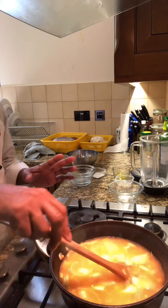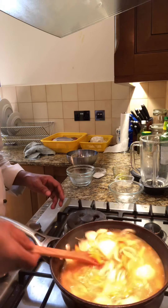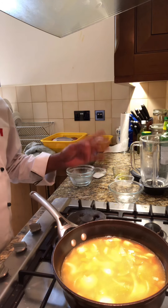This soup will make two or three portions, for three people. Keep it boiled nicely for about 20 minutes, then after that we will blend it.